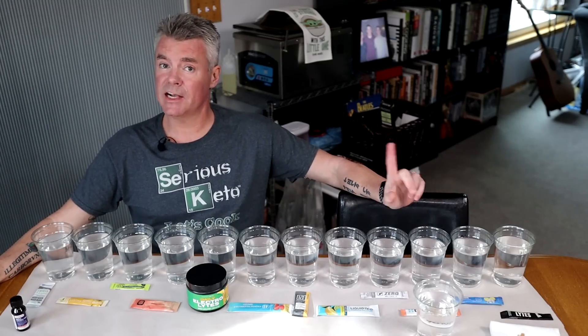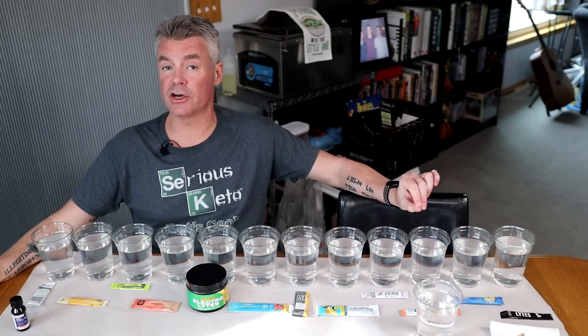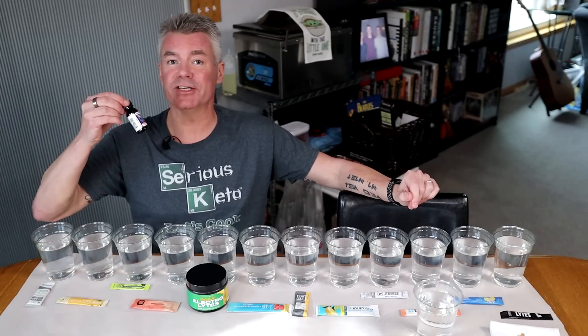Hey there, it's Steve from Serious Keto, and a couple of weeks ago I did a video showing how you can test for the presence of a starch or maltodextrin in a product or ingredient by using iodine.